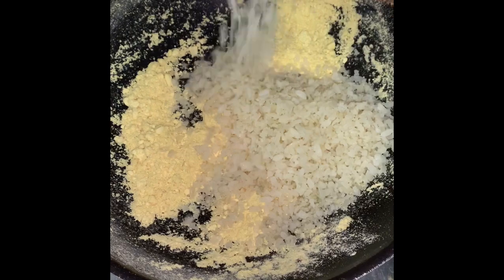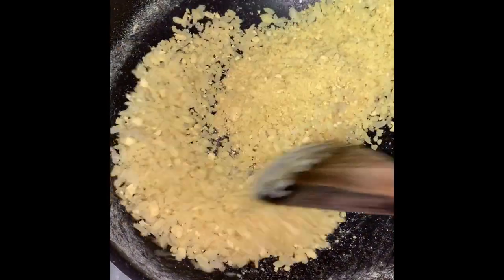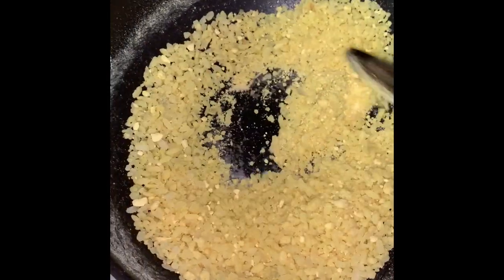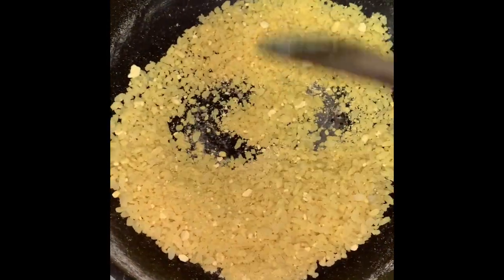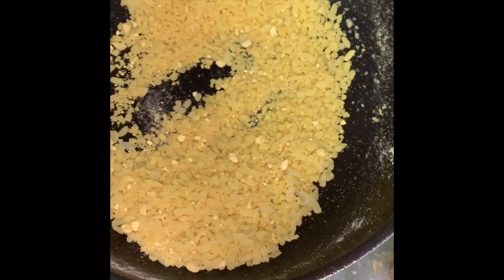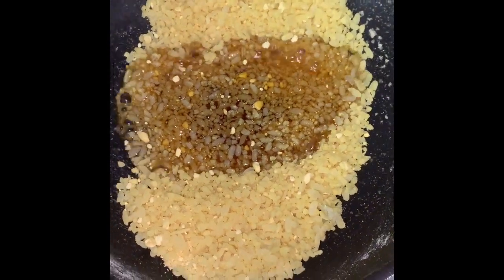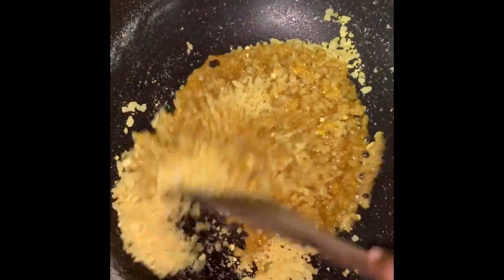Now let's put it in place. We put the pot in the pot and mix it. Put the loaf of dough in a bowl. We put it in the pot.